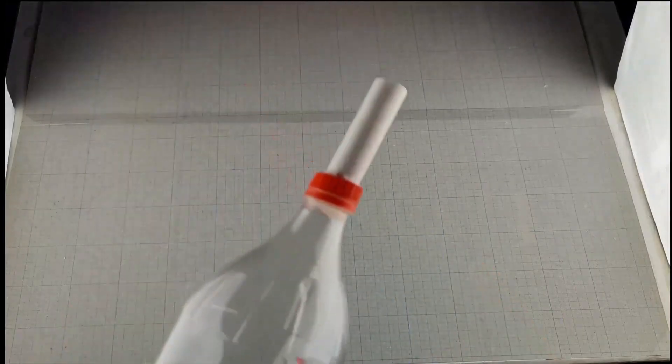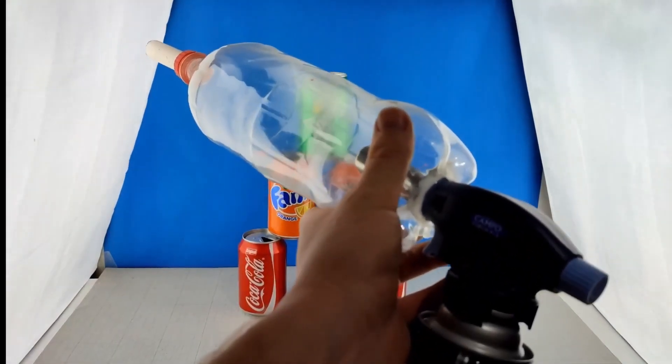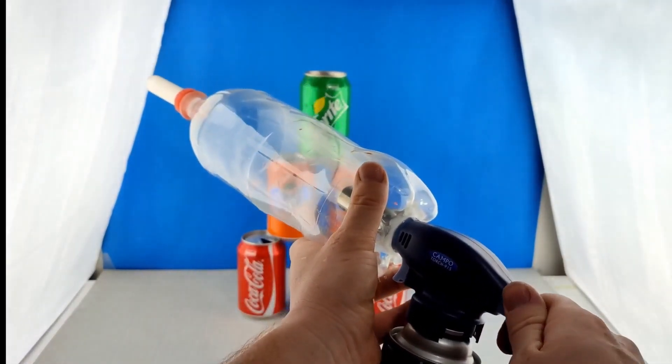Hello dear friends. Welcome back to the channel. Today I've got something super exciting lined up for you. We're going to take some everyday items, things we often just throw away, and turn them into something incredible. We're making a DIY plasma gun using a soda bottle and a few small items you probably already have around the house.